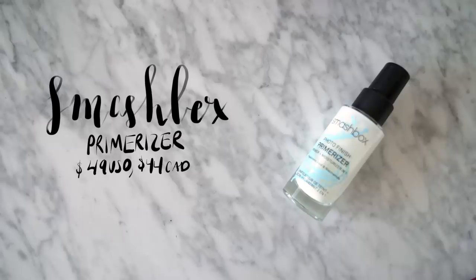First things first, I'm just going to prime my skin with a normal primer. I'm going to use my Smashbox Photo Finish Primerizer. This is just a really nice, very simple hydrating primer. And I'm going to apply this all over my face except for the bridge of my nose - I'm putting it on the tip, but I'm skipping the bridge.